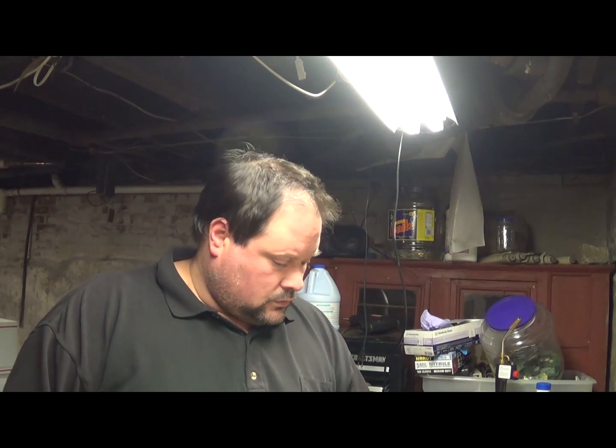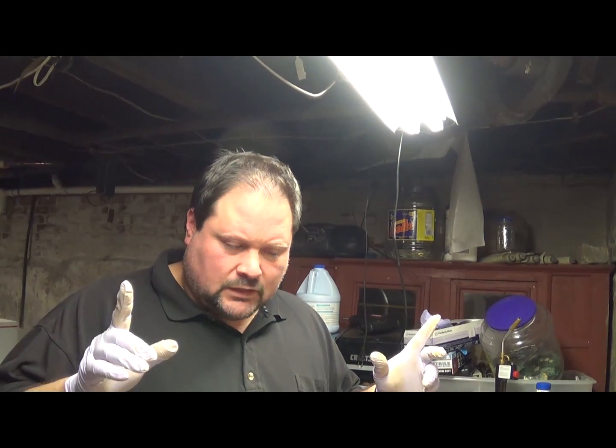Hey Scrappers, Moose here. In this episode I'm going to be really quick, just going to show you how to make what a lot of people consider the gold standard testing solution for people who do gold recovery. It's a stannous chloride solution.